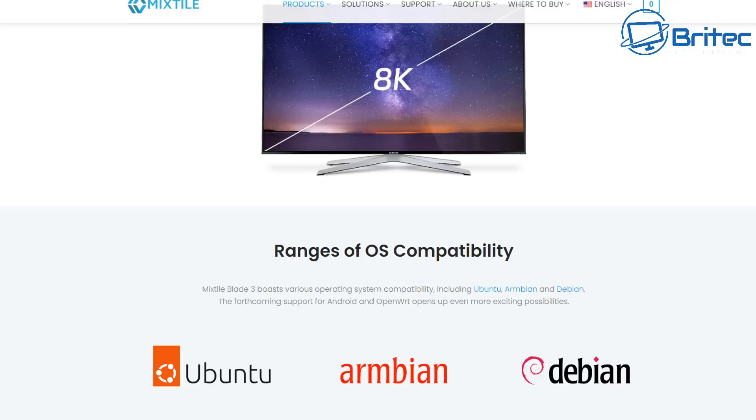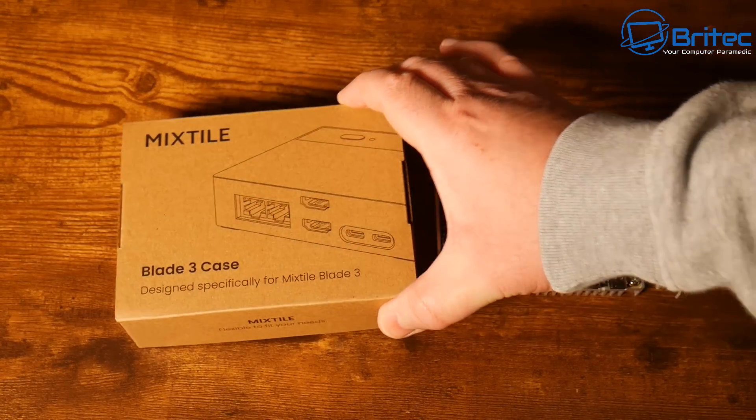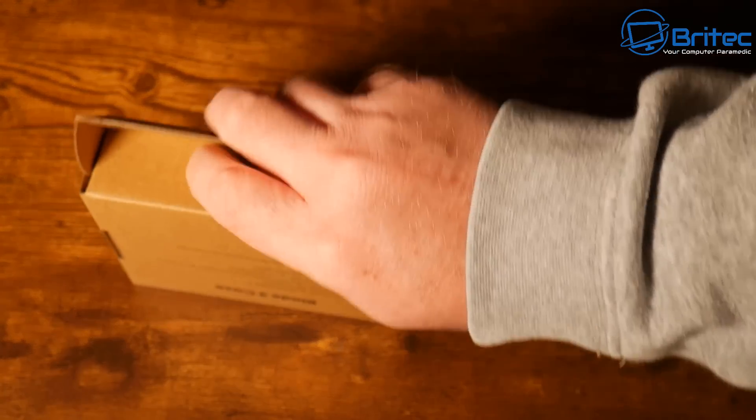You can also install Armbian and Debian on here as well, along with Ubuntu. I do like Armbian — it's a pretty nice little operating system. Anyway, what we're going to do is get the case out, get this installed, and I'll show you how quick and easy it is to set this up.